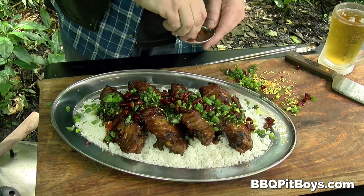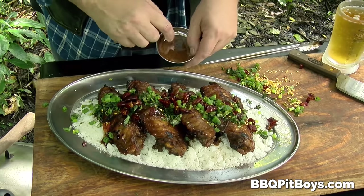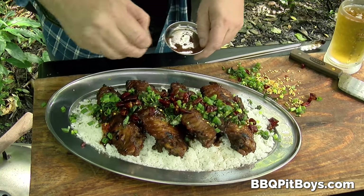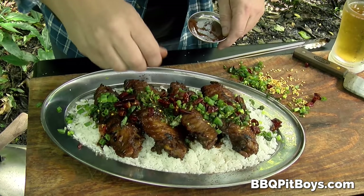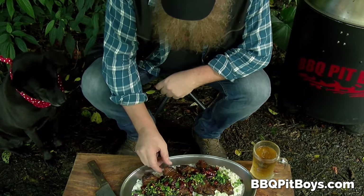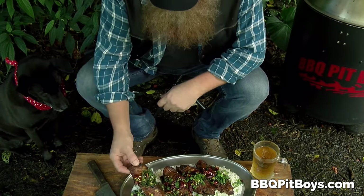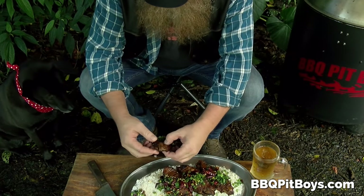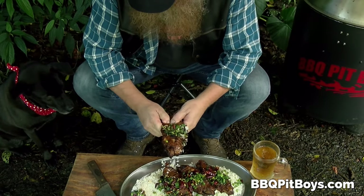Here's the magic — the Carolina Reaper powder. Now this is pit master privilege. You want to be careful how you put this Carolina Reaper powder on, but that's perfect. From all that sweet, you gotta add the heat. This is the part where he apologizes for eating in front of us — that's pit master privilege.